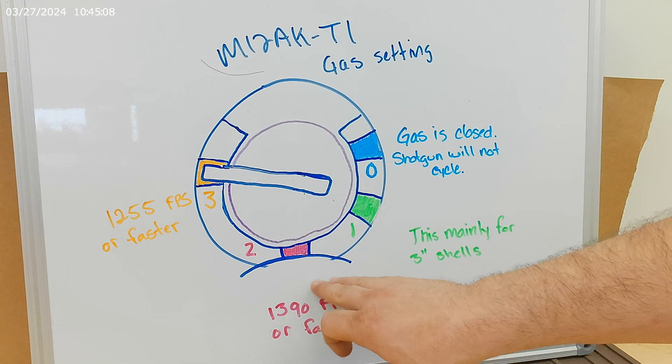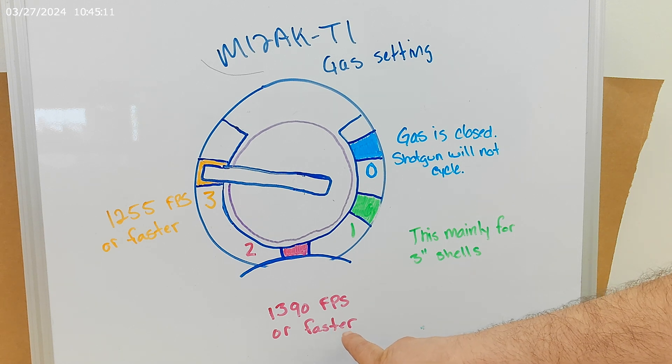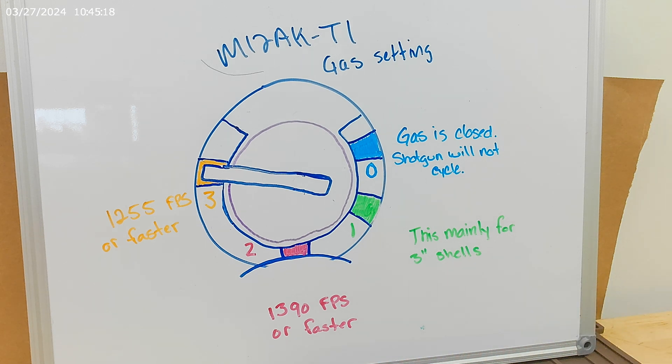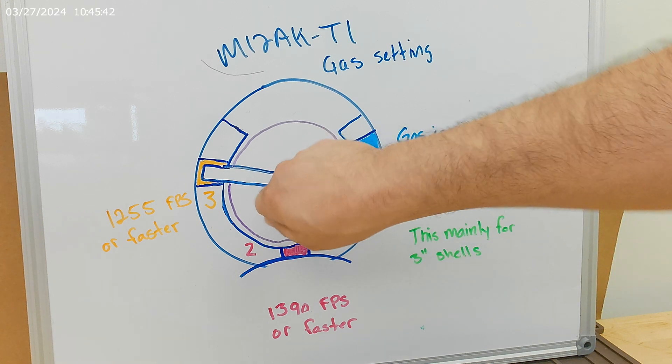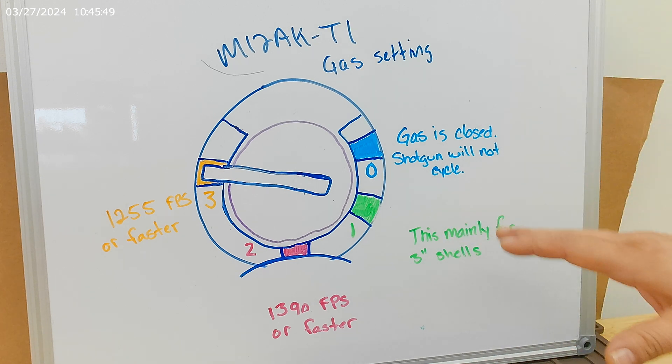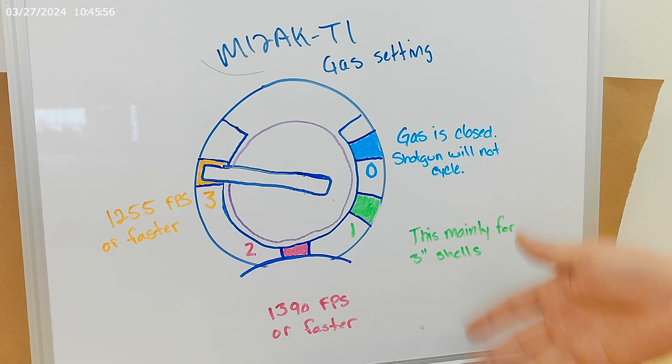Now if we take that gas setting and go to gas setting number two, really this is going to be for 1,390 feet per second or faster. Now, that number is not set in stone. There are different shells — you have low brass, high brass loads. The weight and how much shot you're pushing out of it can all vary. There may be instances where you have this velocity on the box but it does not cycle. Go to gas setting number three to help it out — give it a little bit more extra gas in order to cycle it. But for the most part, when you're shooting buckshot, slugs, or personal defense ammunition, gas setting number two is going to be more than enough to get the gun to cycle.